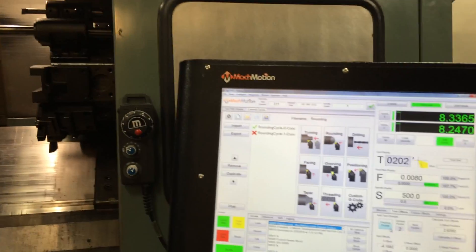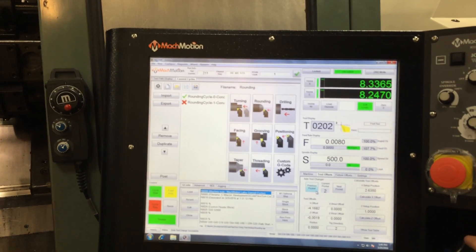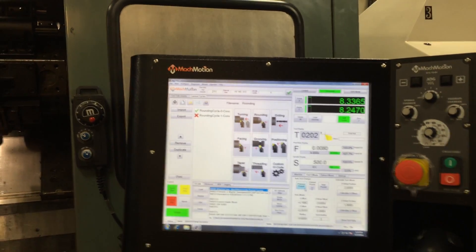This is a PC-based control. It's very easy to operate. It uses Fanuc-style G-code.